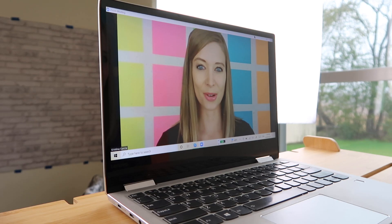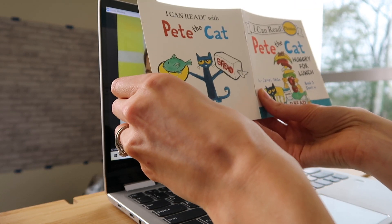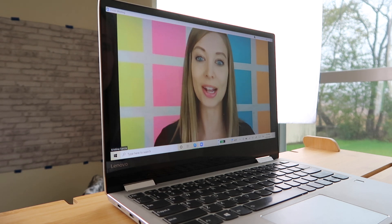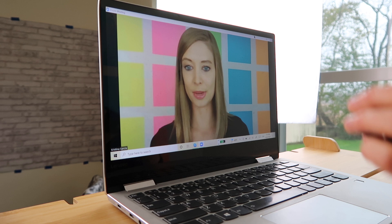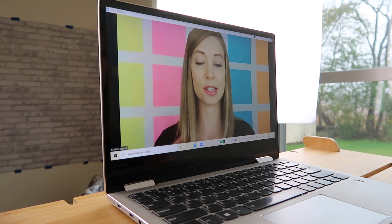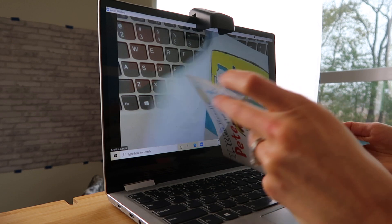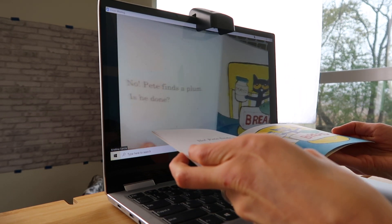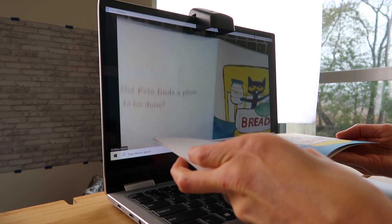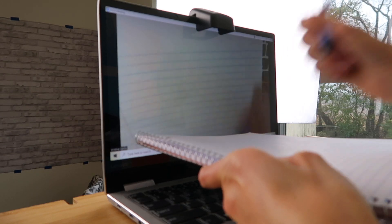So this tool kind of eliminates that problem — it's called Mirror Me This. It essentially works like a periscope, like a document camera but much less expensive and much easier to use. You just plop it on top of your webcam, and then you can show what your student is looking at just by holding a book on your keyboard, or your student can see what you're looking at. It's super helpful, especially if you're reading or using a whiteboard or a notebook and you're trying to write something for your student.